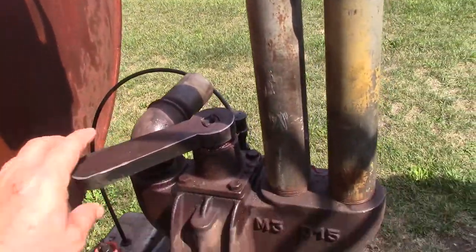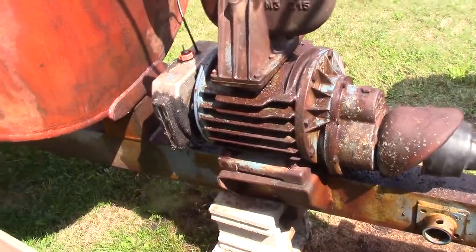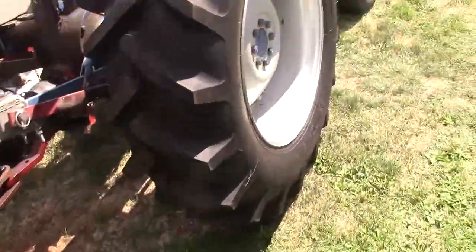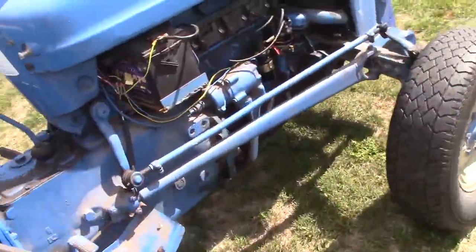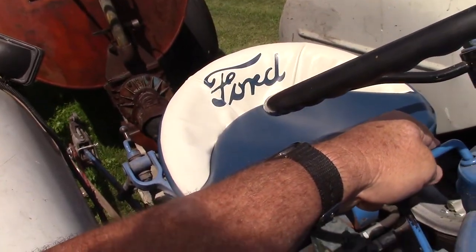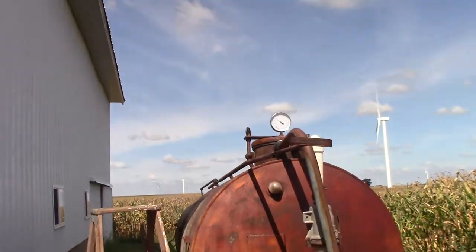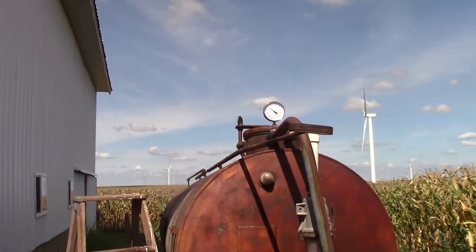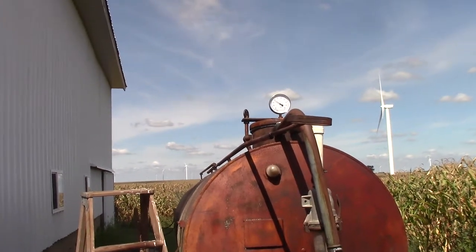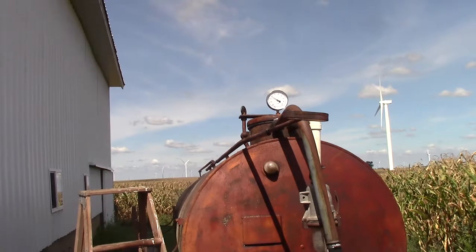Going back to shut the back door. I'll rev the tractor up just a little bit — taking it easy. Watch the gauge: it should start going to the left, which means it's drawing negative air pressure. It takes a minute to get going.